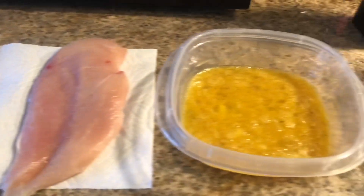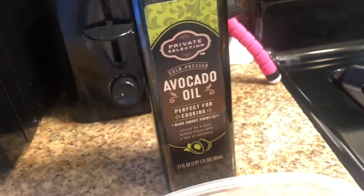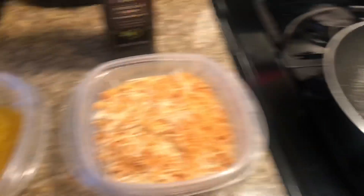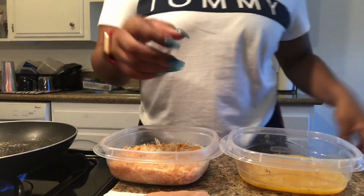Now that we have our two mixtures complete, we're gonna go over to the stove and I'll show you exactly what to do when you cook the chicken. This is how I like to set up my prep station. You need some type of oil — I used avocado oil. I set it up so I can take the chicken, coat both sides in egg, then in the pork rinds, and put it in the pan easily.